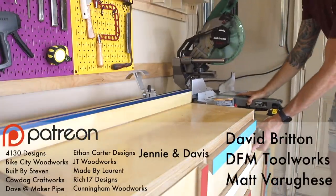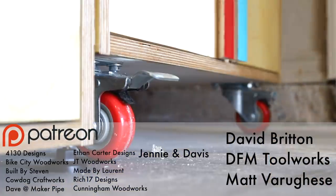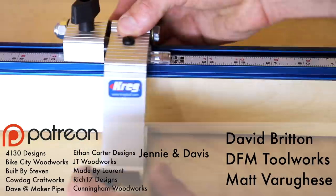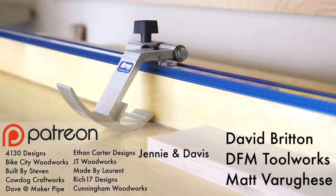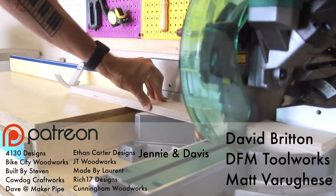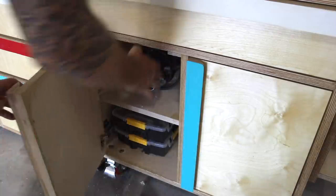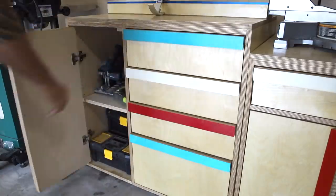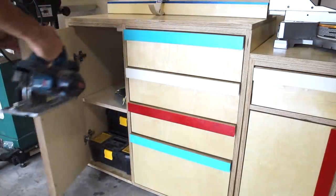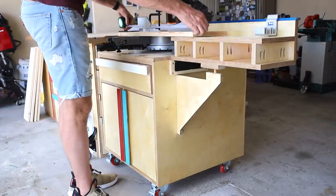I'd also like to take a second to thank all my Patreon supporters especially my top patrons David Britton, Matt Varagese, DFM Toolworks, and Jenny and Davis. Patreon members get access to special rewards and sneak peeks for going that extra mile to support this show. Okay thanks everyone for watching this project — let me know down in the comments below if you want to see me do more shop projects as I do have a few more in mind. All right thanks and I'll see you back here next time.